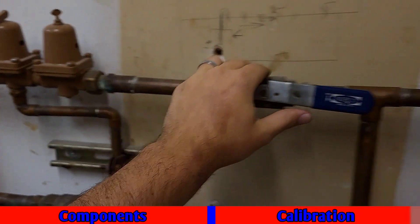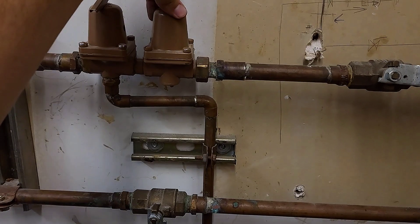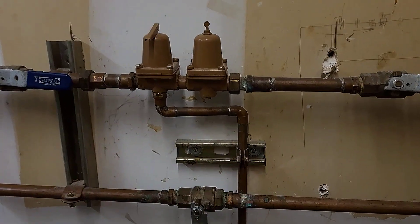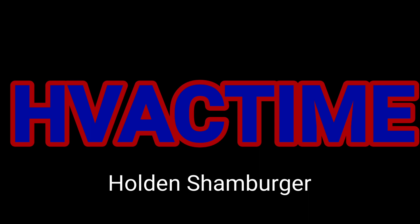This is the top floor. We were having some condensate water issues — all that should be gone now. That is what a makeup valve assembly is, what it looks like, the components, and how to use and calibrate it.